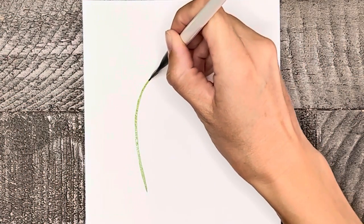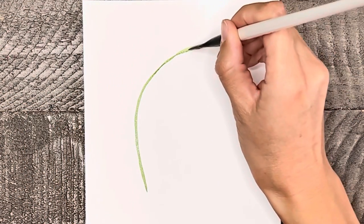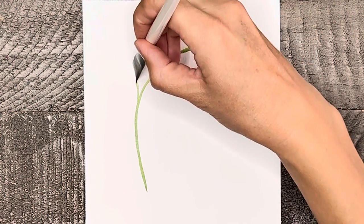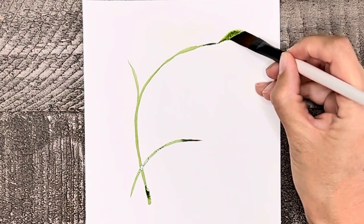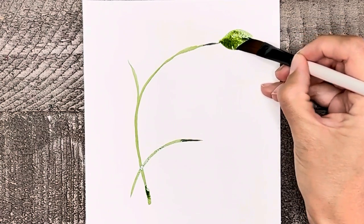Now let's try some slightly larger and curved branches. Again we're going to use the two-stroke leaf method with varying sizes and colors. I will be alternating slight hints of blue or yellow mixed with my green.